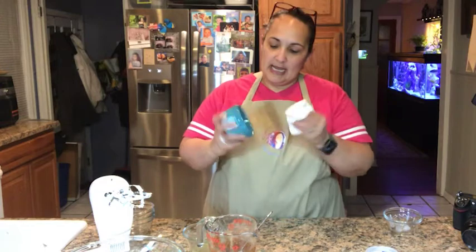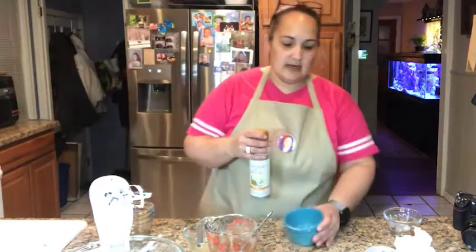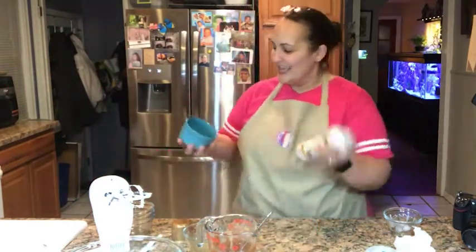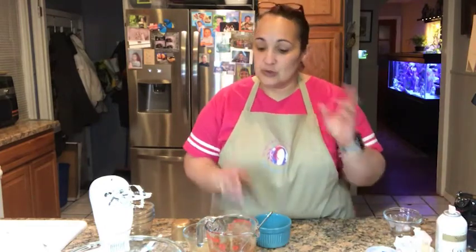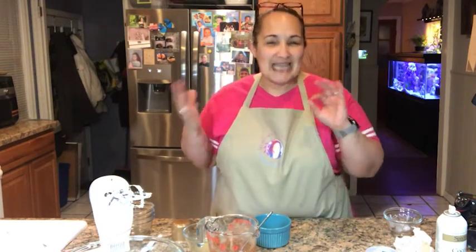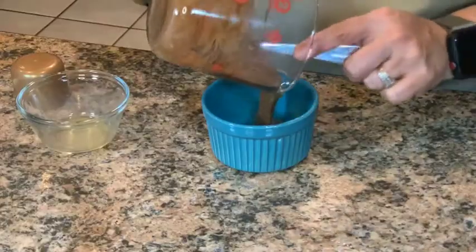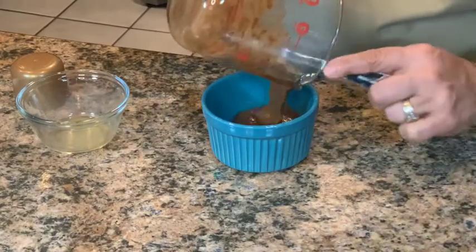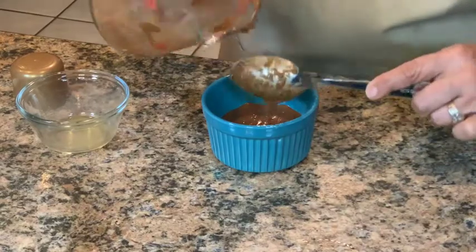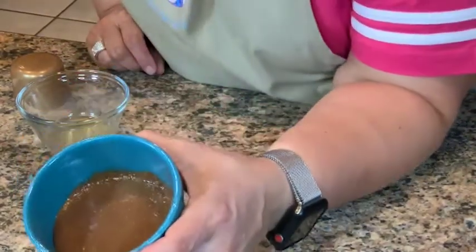I have a ramekin here and I'm going to spray it with a little coconut oil. Pour the batter in, then microwave it for 30 seconds. Check it — if it's still really wet, do another 10 seconds or so. Don't overdo it, because you want the cake to have a nice soft consistency. If you overcook it, it gets too firm. I like mine a little softer. Pop it in the microwave for about 30 seconds and I'll be right back to show you what it looks like!